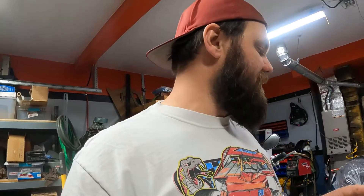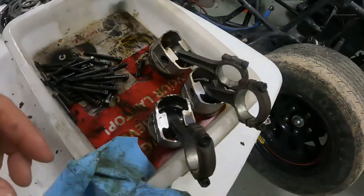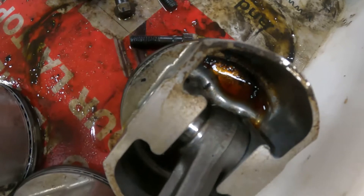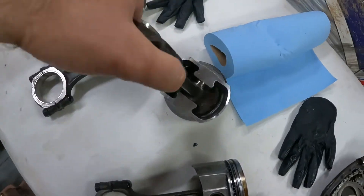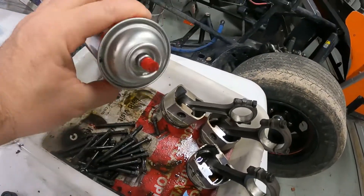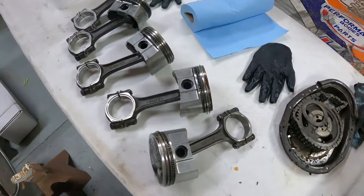I'm gonna start off this process by cleaning up the pistons. We decided this thing is going to be the flat top motor. They've been sitting oily and dirty for a long time — they didn't get cleaned up and wrapped up like I normally like to do them. As you can see there's lots of nastiness on them. I'm starting off just getting the bulk of everything wiped off on all of them with a little bit of brake clean and some rags.